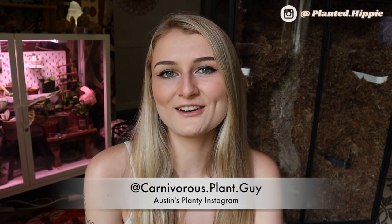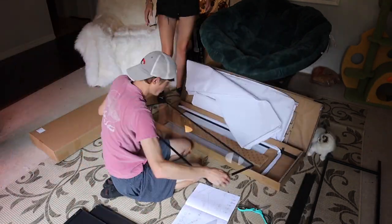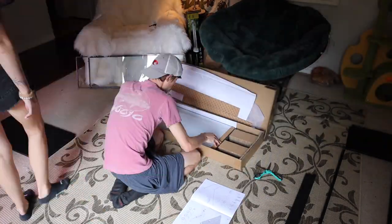I'll be splitting this video into two parts just because of how much footage there is. I'll be doing a voiceover style for this video, popping in and out to let you know what I'm doing throughout the process and the products I'm using. Austin is going to appear in this video because he helped me construct the cabinet before I even started putting in the foam or the moss.